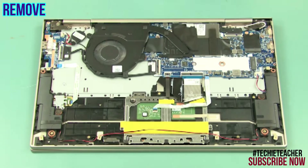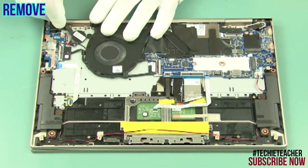Disconnect the RTC battery. Peel off and remove the battery.